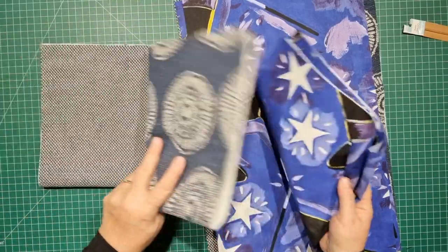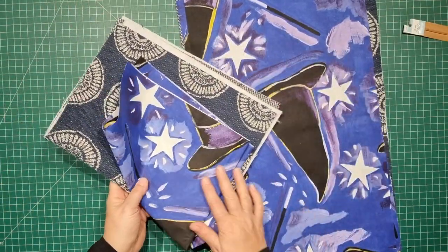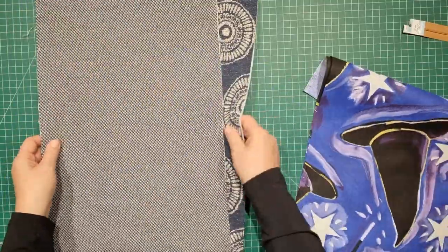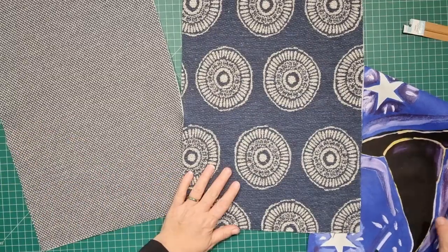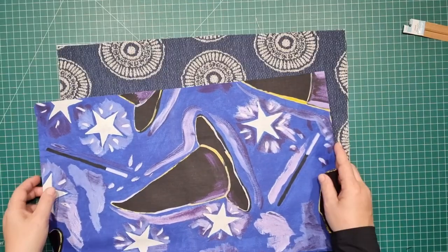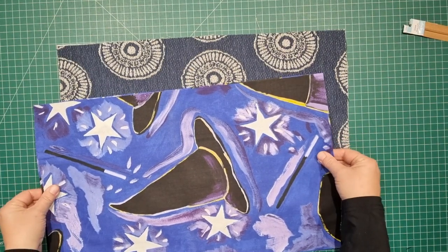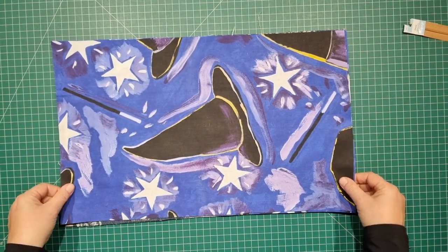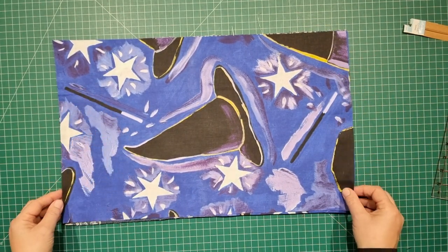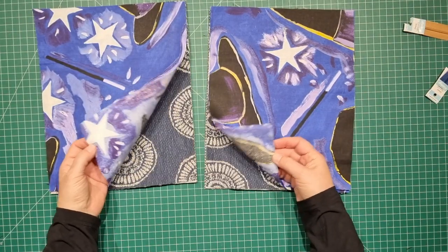I'm going to set aside two of them — one of each colour — and think about what I'm going to do with those. For now I'm working on these pieces: two linings and two outer pieces with my batting. I'm going to cut all of these in half again because I'm going to have a two-tone bag. I'll place all the fabric together, line them up perfectly, and cut in one go. So from 13 by 21 inches, half of 21 is 10 and a half inches — I'll cut straight down the middle. There we have all of the pieces ready to go.